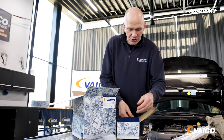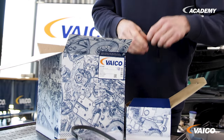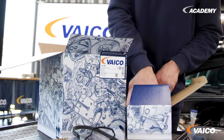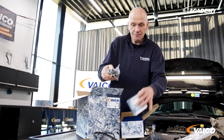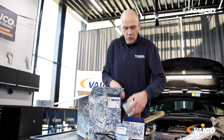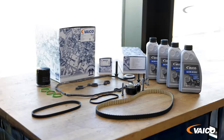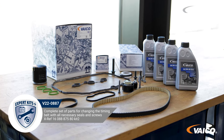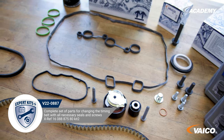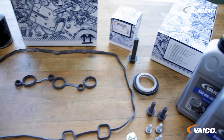Here we have the V220887 for engines without a turbocharger. For the turbocharged engine, we also have the expert kit, of course — this is item V220886.